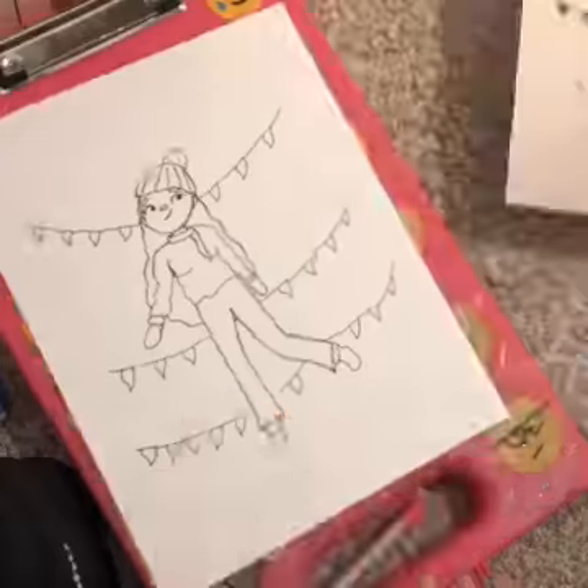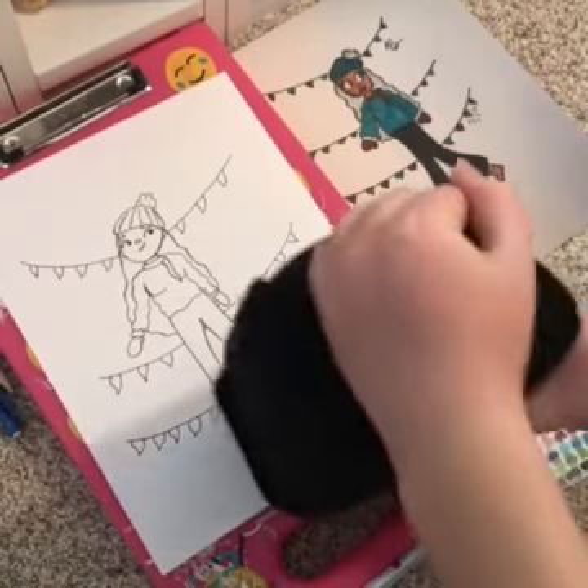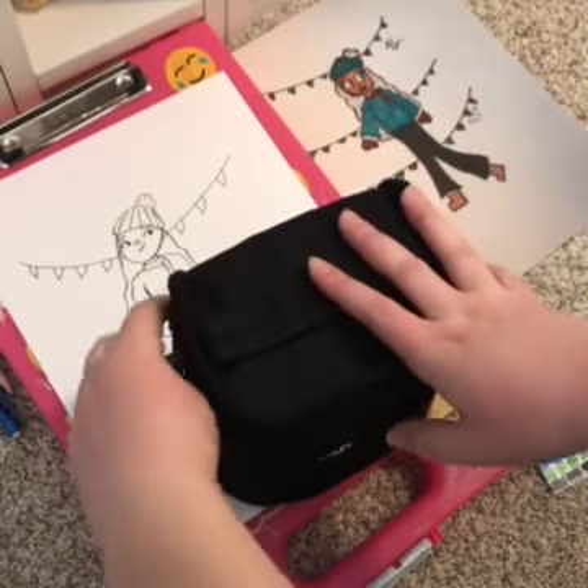Here I am erasing, which took me a while. It got on the other drawing and I had to shake that out. So here's the outline and I'm going to start coloring now.